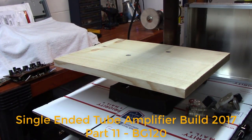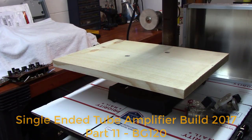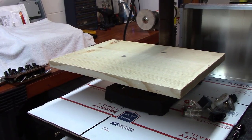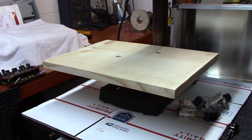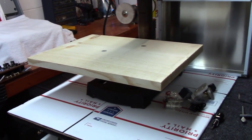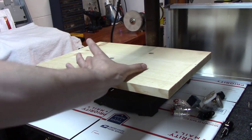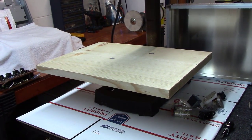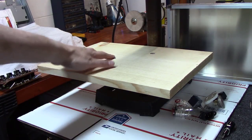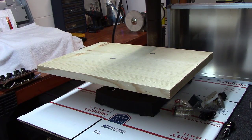Welcome back to part 11 of this Blue Glow video on how to build a single-ended amplifier. Today we're going to be drilling up the chassis. One thing I've done — because the platform on a typical craftsman tabletop drill press is fairly small — I've put about a 20-by-12-inch wooden plank here with some lag bolts sunk down so it's nice and smooth, giving us a good surface to work with.